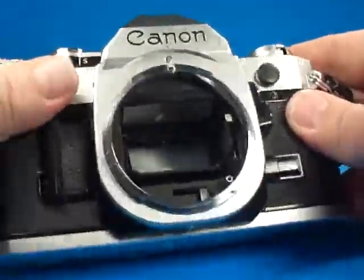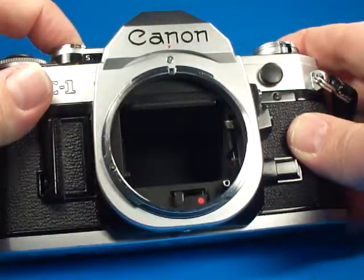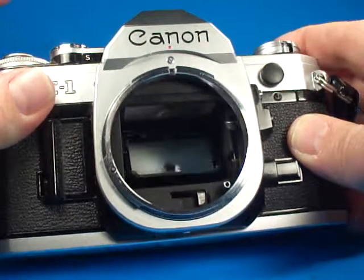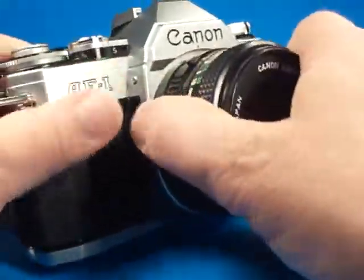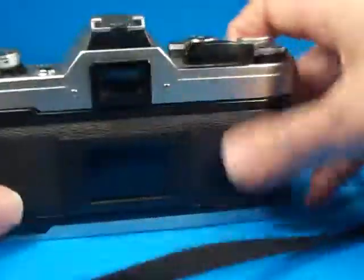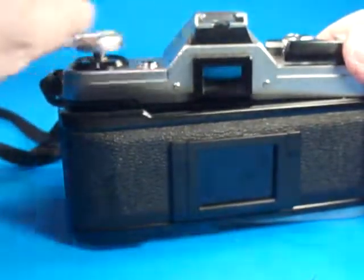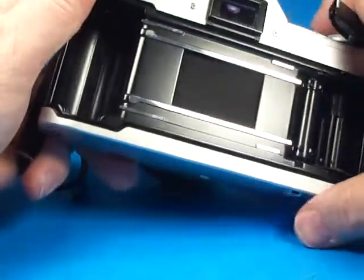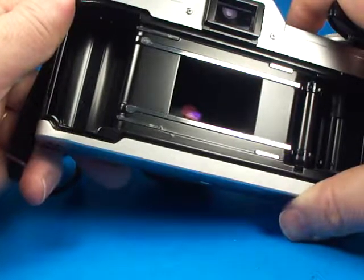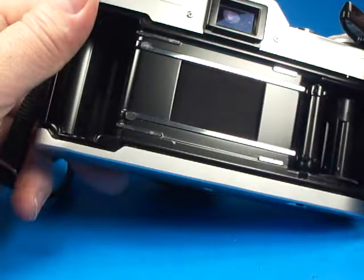The mirror drops back down and the mechanism seems to work just right. As we put the lens back on, turn it to the right. Going around the back and pulling up on the rewind crank — it's a nice metal crank in nice condition — and that opens the back up. Here we can see the shutter. It's a cloth shutter, and we can see the curtain moves aside and back very quickly.